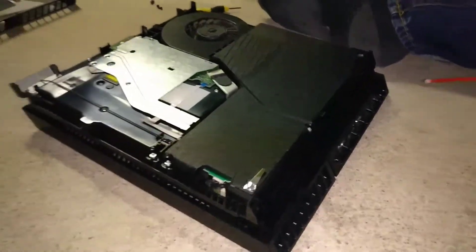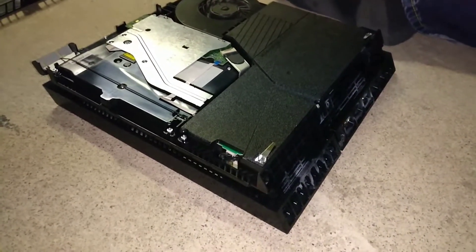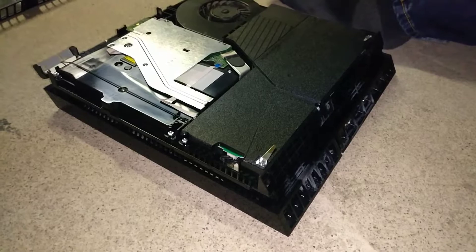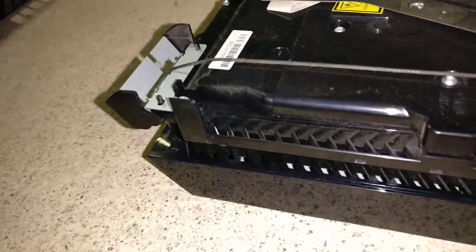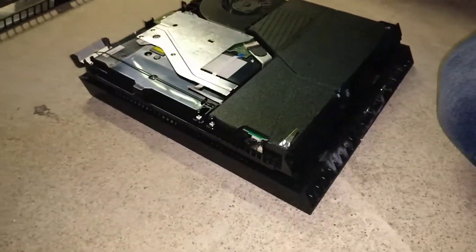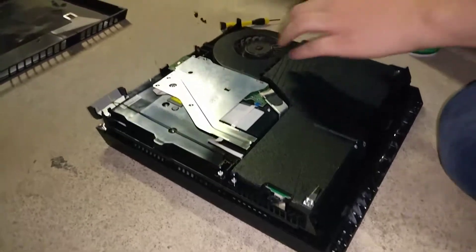For you guys wanting to know what camera I'm using — surprisingly it's a OnePlus 3, it's a phone. Look it up, it's really cool. It's like four hundred dollars or something.